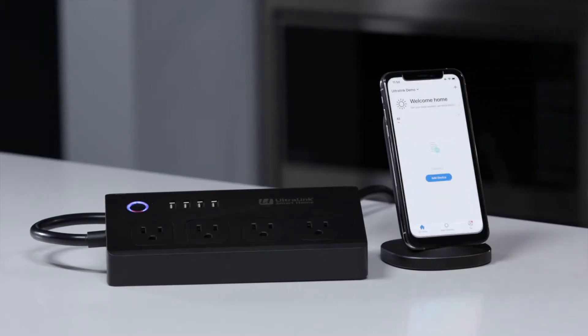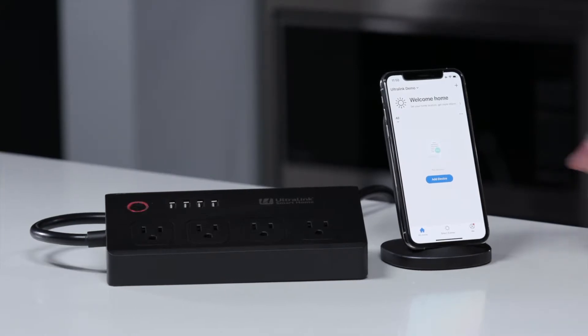Hi, Chris here for Ultralink. In today's video we're going to show you how to connect your Ultralink smart power bar to the Ultralink smart home app. First, let's open up the app. Right there on the main screen it gives us an option to add the device.